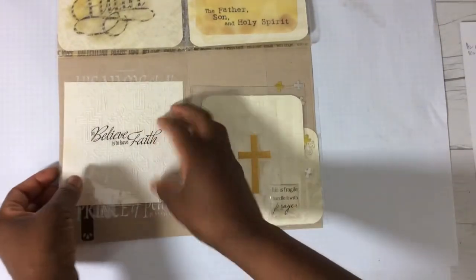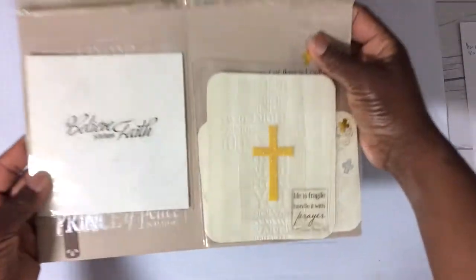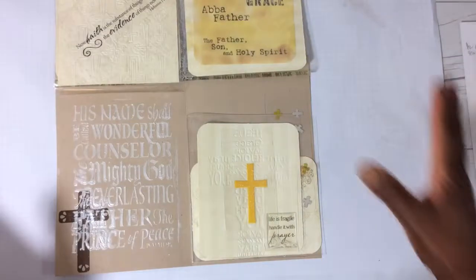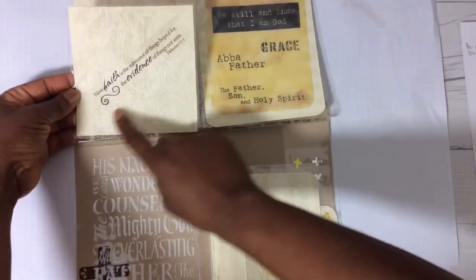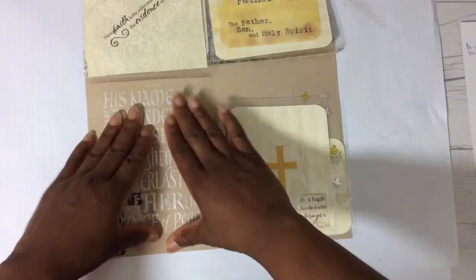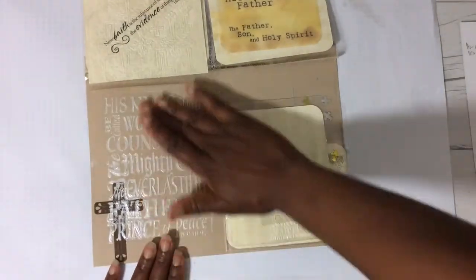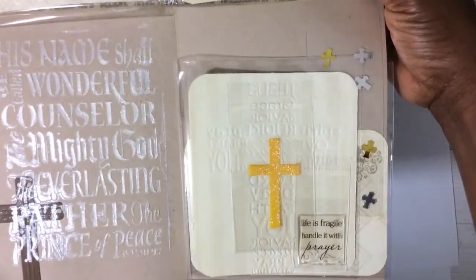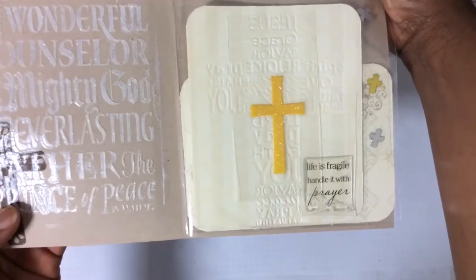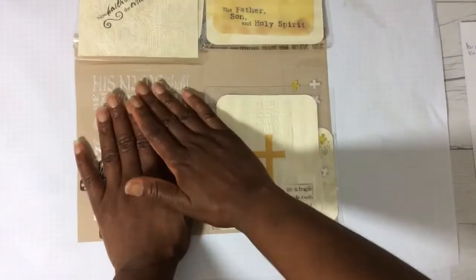Here I've used another embossing folder to emboss this paper, added a sticker, and you see all the crosses. When you flip this one back, you see a couple things — I've added a sticker directly on my Flippy. But check this out: on this back page I used stenciling paste. I love how this turned out. 'His name shall be called Wonderful, Counselor, the Mighty God, the Everlasting Father, the Prince of Peace' — and that's found in Isaiah. It got a little messy right here, but I love how that turned out.